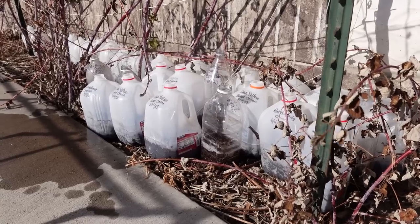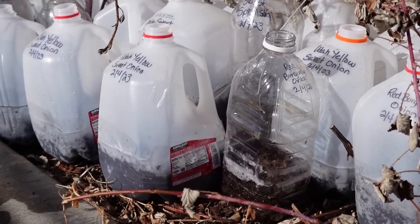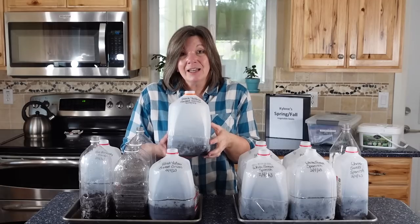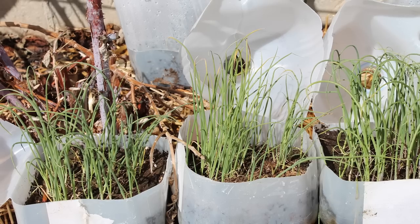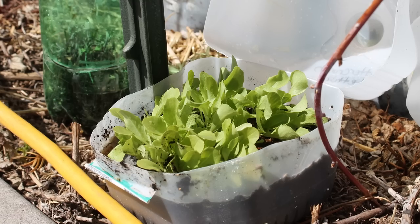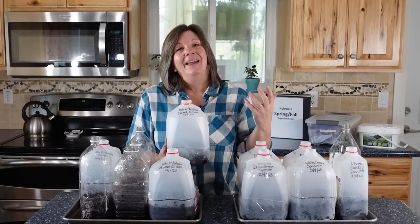These are going to go on the south side of my house. We have a problem with our dog — she loves to take these and tear them apart, so we put them in an area where she's not allowed. Right there against that south-facing wall it's a little bit warmer, which helps with germination, and it's protected from the wind so the jugs don't blow away. I can just ignore these and in about six weeks I'll go out, open them up, and have all kinds of wonderful green plants. Then I'll harden them off by unhinging the top to let in more air and breeze, and I might even cut the whole top off depending on the weather before I plant them in the garden.